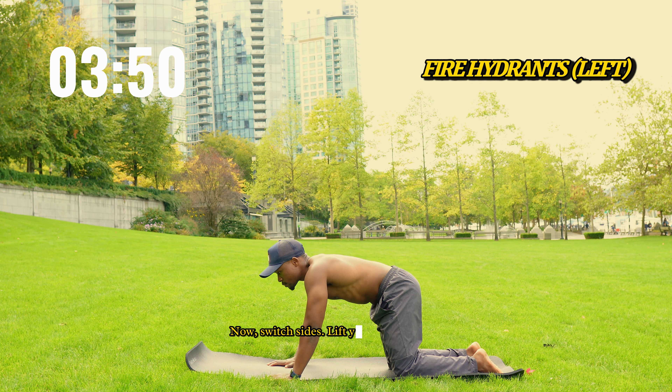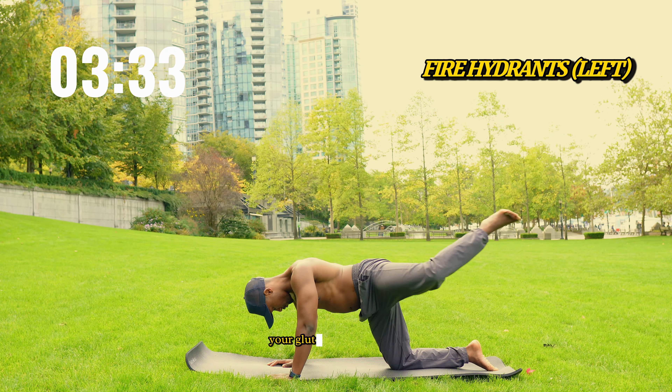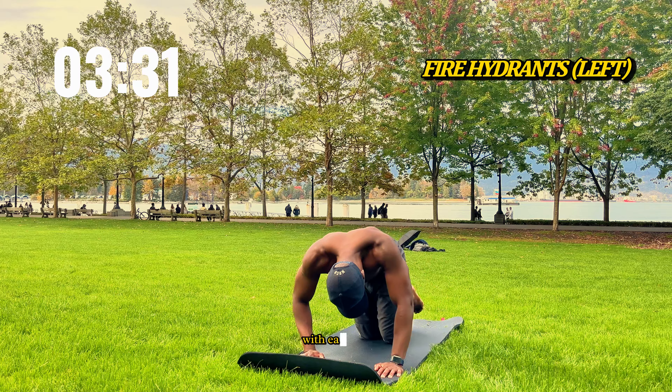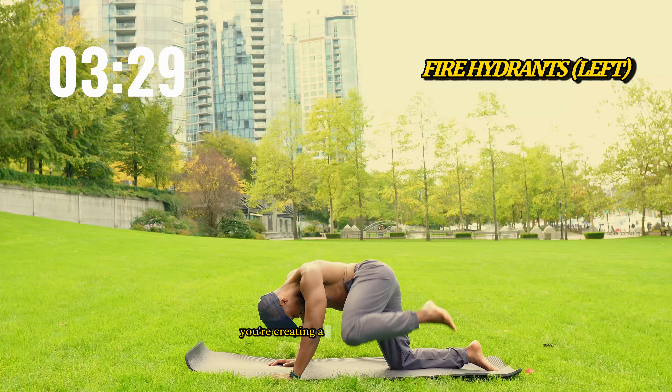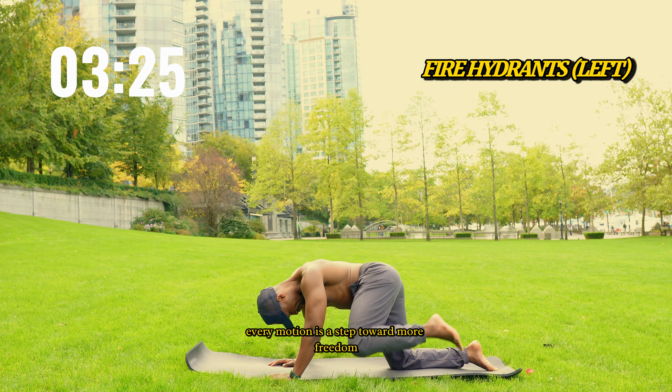Picture this — your hips are like hinges, and right now we're oiling them up. Start on all fours, grounding your hands and knees. Lift your right knee out to the side, like a door swinging open, then bring it back down slowly. Control is everything here.